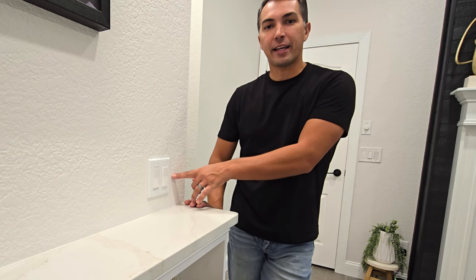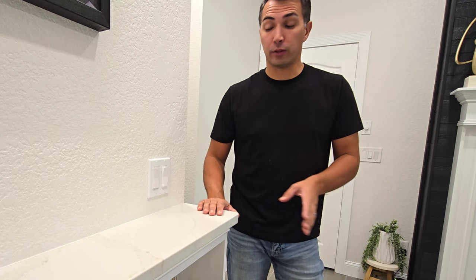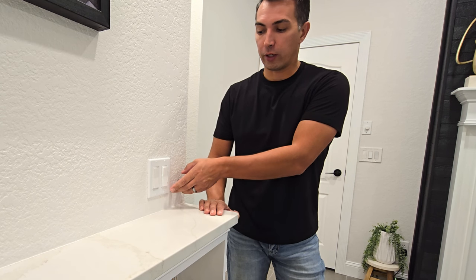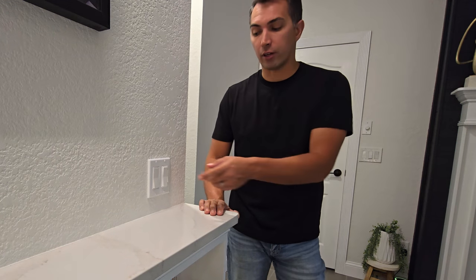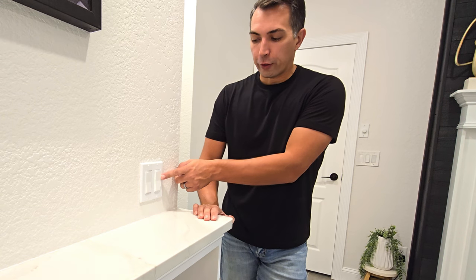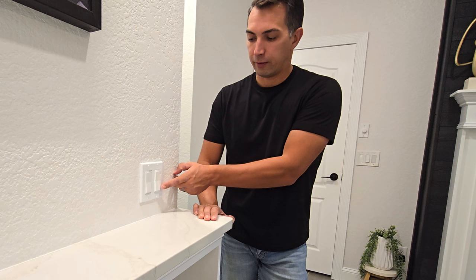Let's talk about these light switches right here. These are one of my favorite light switches to use inside our home. The reason why is that they are Alexa enabled. This switch acts as a normal switch, so if you wanted to turn it off you could turn the lights off and on simply from just touching it, or you're able to dim them as well without turning them off.